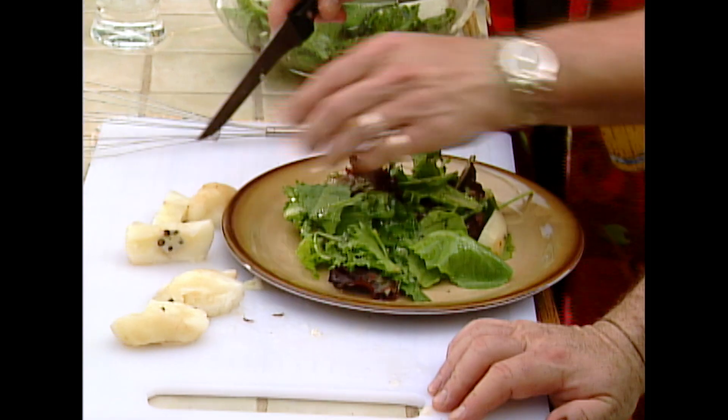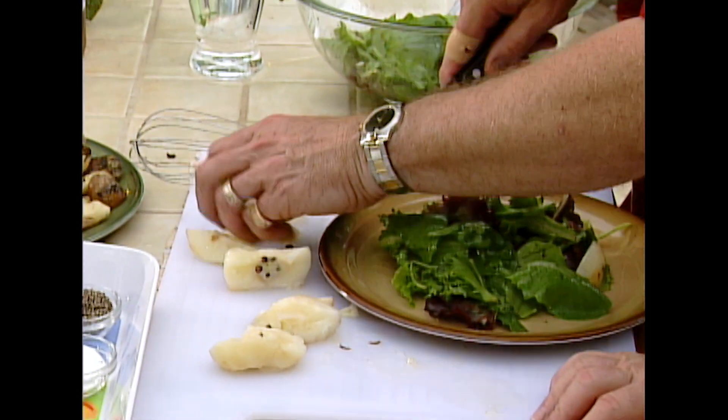I never was very good at decorating a plate. Well, you always did a better job at that than me. Mom always liked you better.